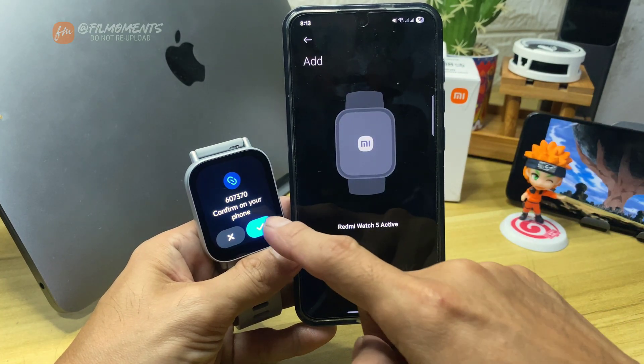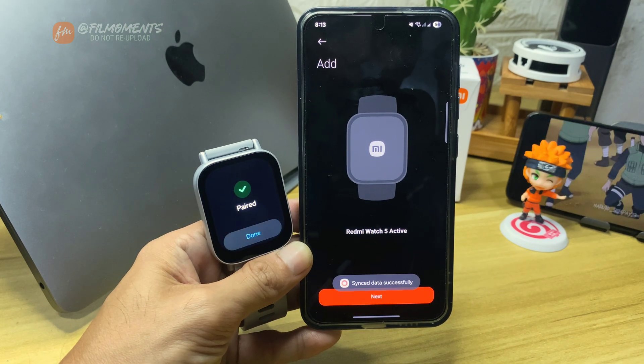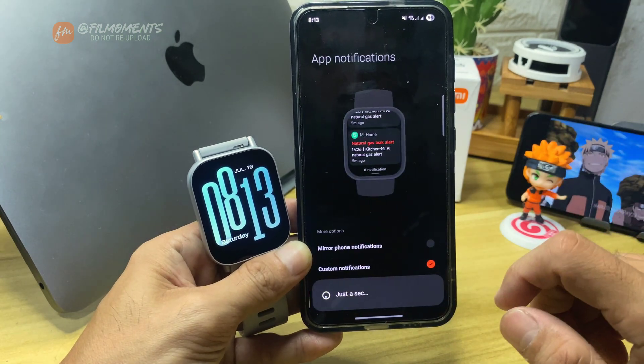Then accept the pairing request on your phone and watch. And that's it — just continue with the prompts and your watch is good to go.